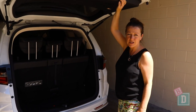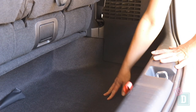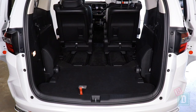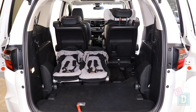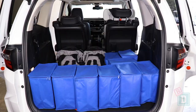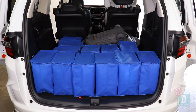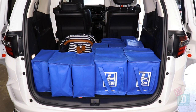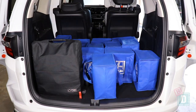The boot of the Odyssey opens and closes manually and it's an unusual shape — low down, like the Kia Carnival. When only using four seats it will fit 20 shopping bags, or the Mountain Buggy Duet Twin Stroller and 11 shopping bags, or the Britax Flexi Tandem Stroller and 13 shopping bags, or the Mountain Buggy Urban Jungle Single Stroller and 13 shopping bags, or the Mountain Buggy Nano compact stroller and 18 shopping bags.